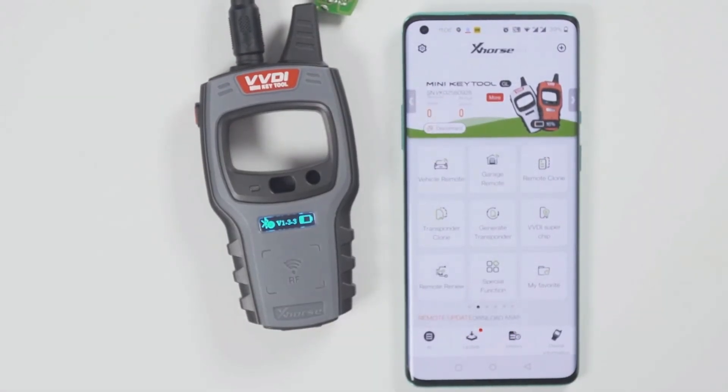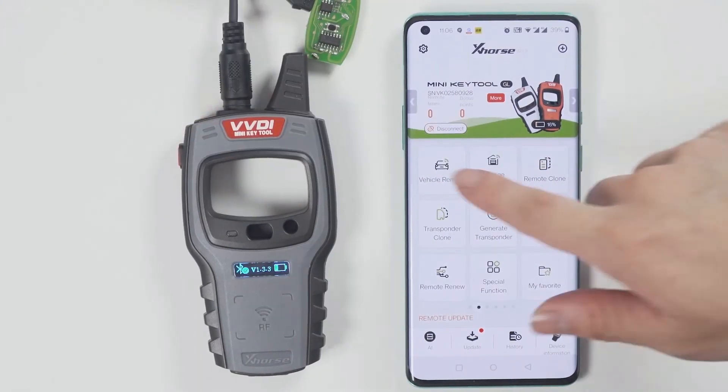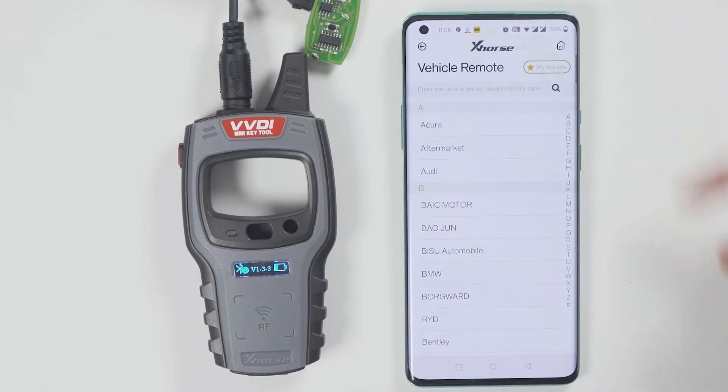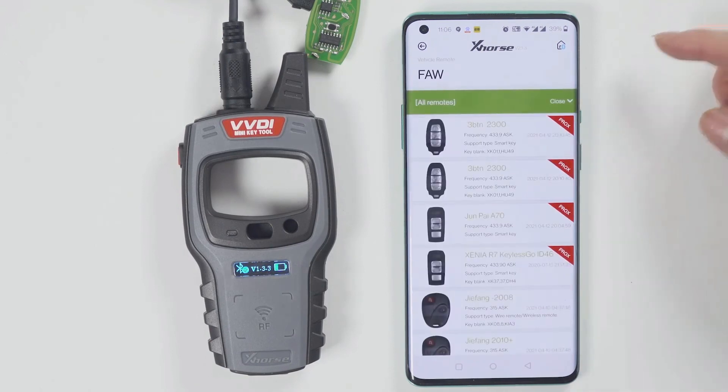This is a vehicle. You can generate keys for it — select the model you want to generate, then click Generate. After generation is complete, click OK.